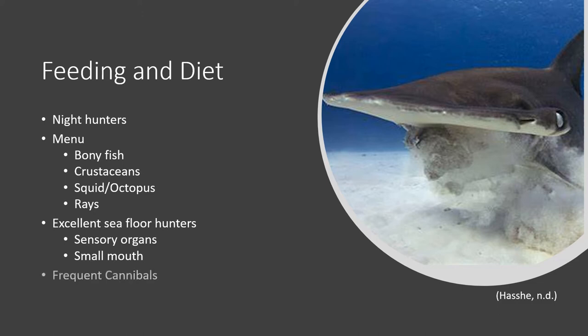Another fascinating fact about hammerheads is that they are frequent cannibals. When food is scarce, they tend not to shy from eating smaller sharks, especially the young. Because of this, other smaller types of hammerheads are cautious around great hammerheads, the largest species. Researchers are not entirely sure why these sharks are more susceptible to cannibalism — perhaps their peculiar diet gets annoying to maintain and when food gets low, they just need one big meal.